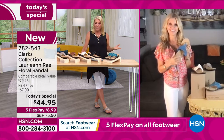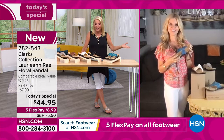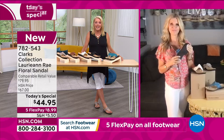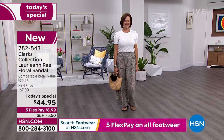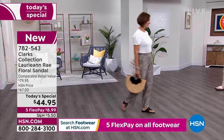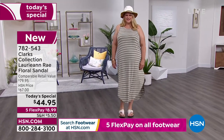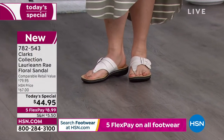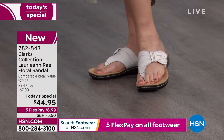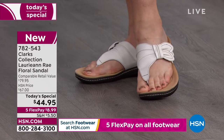I went to a Clarks store in the mall. I wanted to say with a megaphone, everyone please go to HSN and check our prices because we have such awesome deals. But I went ahead, paid full price for the shoes you saw in that picture, and I've never regretted it to this day. They were the most supportive and yet the most comfortable — almost flawless — sandal I've ever worn in my life.